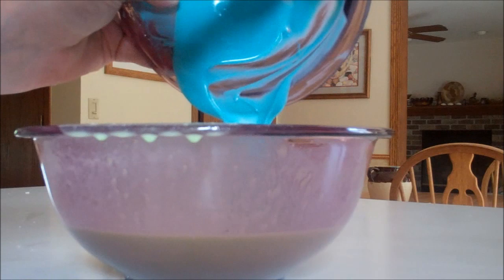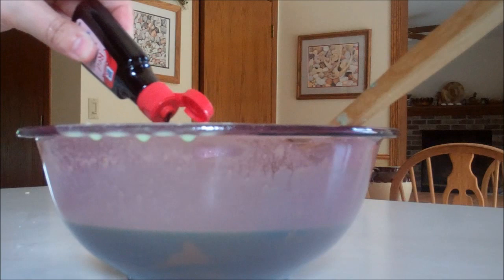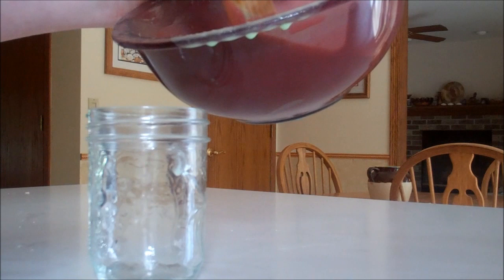I'm going to mix them together. You can see there's a nice thick consistency, just like a tempera paint. Now I'd like to use some red food coloring because I really want red instead, so I'm just going to use a little bit of food coloring. If you're not concerned about the smell, you can go ahead and just mix your colors together like I do. And that's how we make our tempera paint.